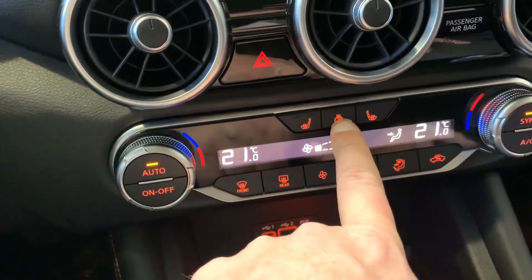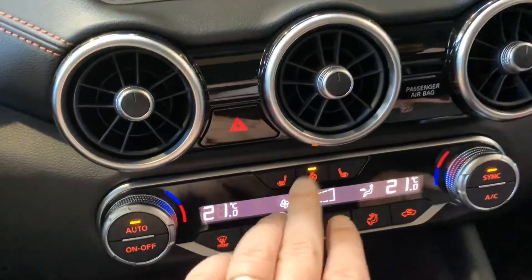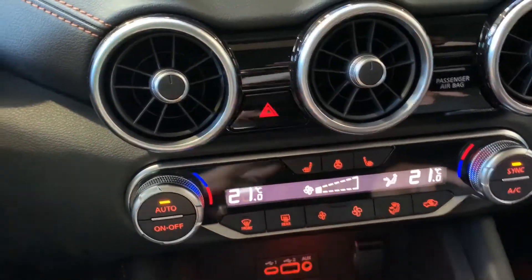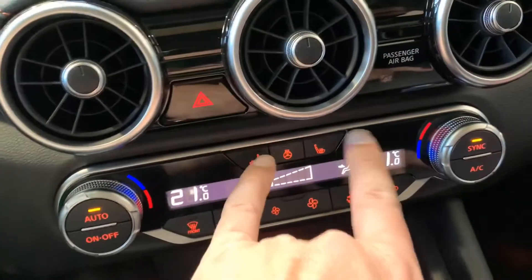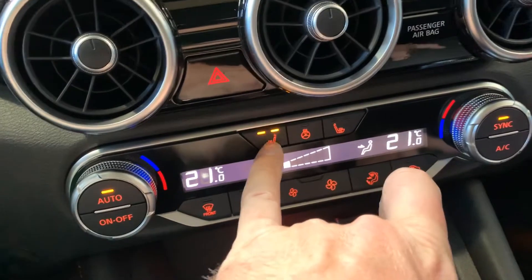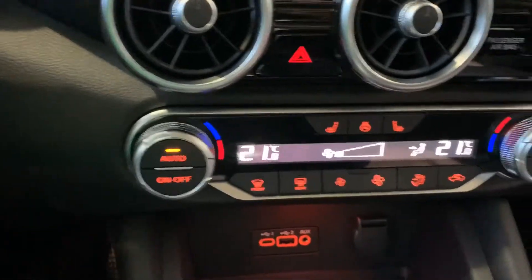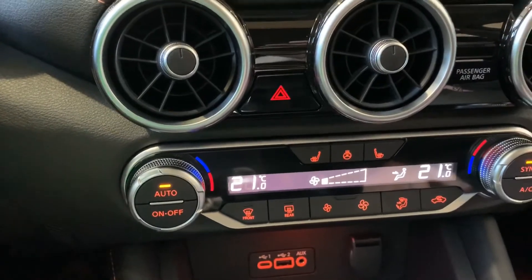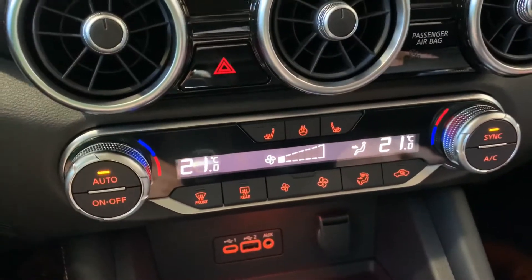In the center here, we've got a heated steering wheel. When I turn that on, my steering wheel is going to warm up. That will stay on for approximately 30 minutes and then turn back off. If you want it back on, just press it again. We've got our heated seats right here with high, low, and off. You can leave those on when turning the vehicle off, and the next time you turn it back on they'll be right back on.